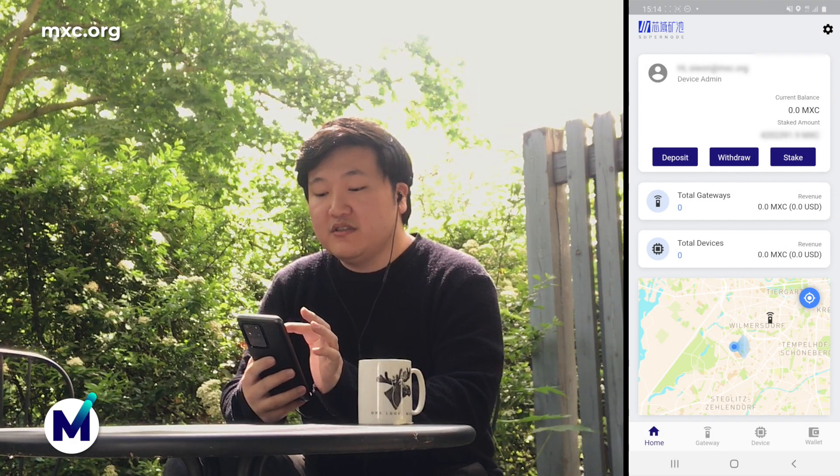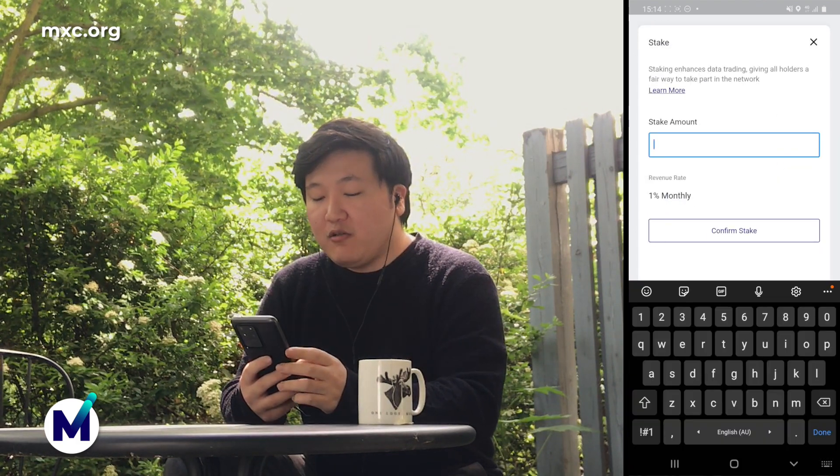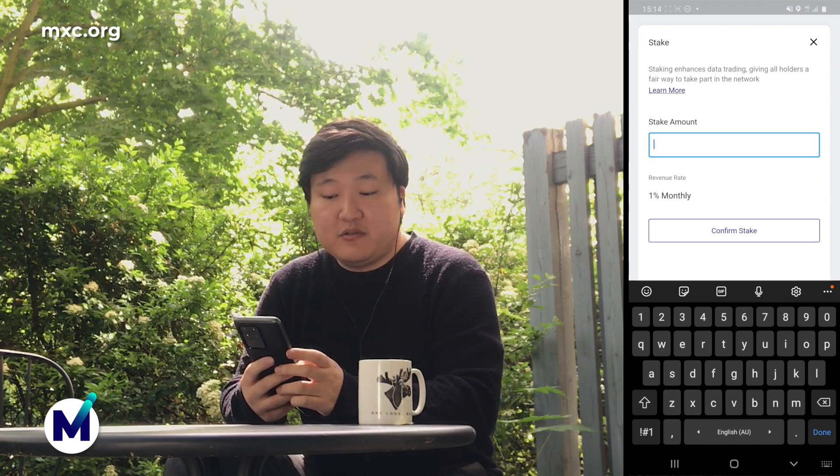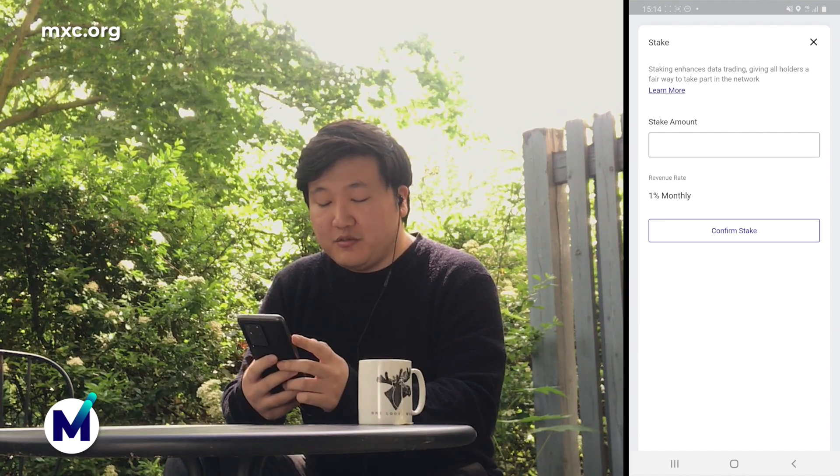After that, you want to stake your MXC tokens. Click on stake, put in how much amount of MXC you would like to stake, and then click on confirm stake. That's it for setting up staking — it's super simple.